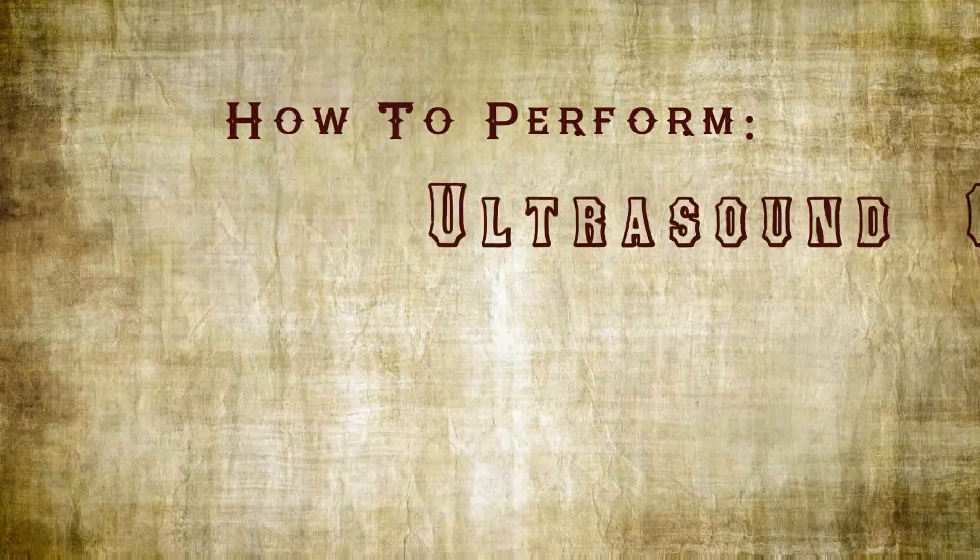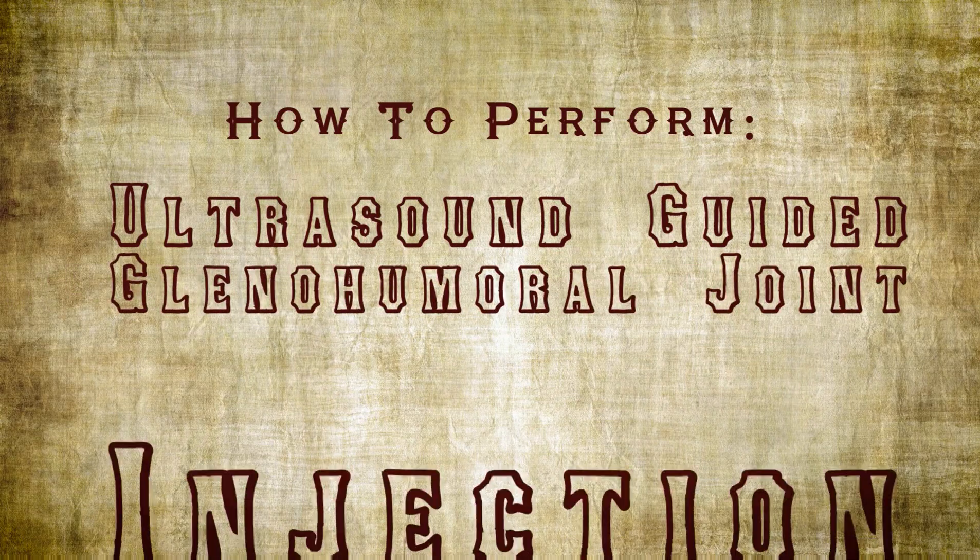Hi, I'm Tricia Feeney. And I'm Brian Hodge. Welcome to this educational video about how to perform an ultrasound-guided glenohumeral joint injection.